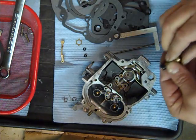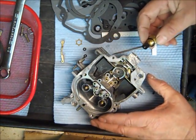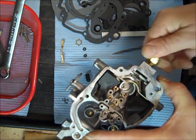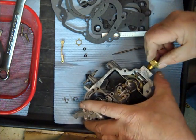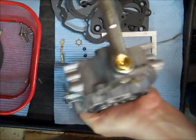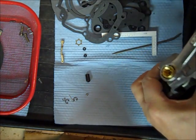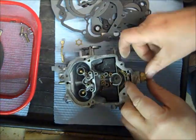All right, so the next thing will be the needle and seat. This surface needs to be clean — sometimes you might have to take a flat file, be really careful, and just make that flat if you had any leakage problems. Put your metal washer over the needle and seat threads. It's a weird deal — it goes tight, loose, tight — but you want it real tight. They actually say like 200 foot-pounds, which is a lot.